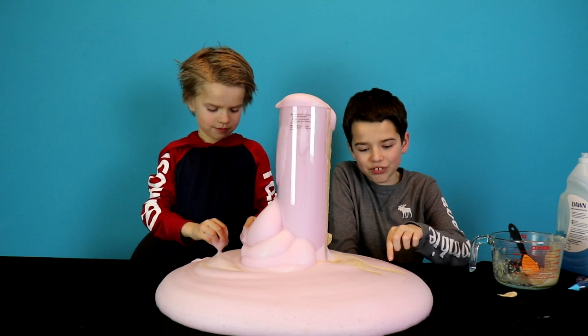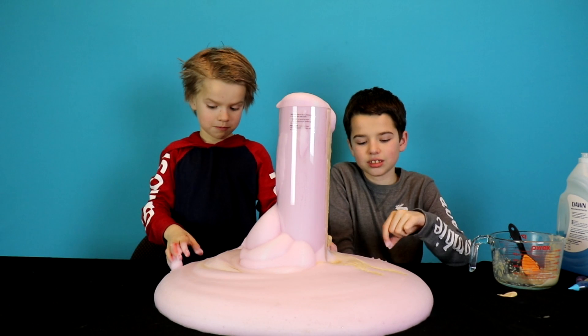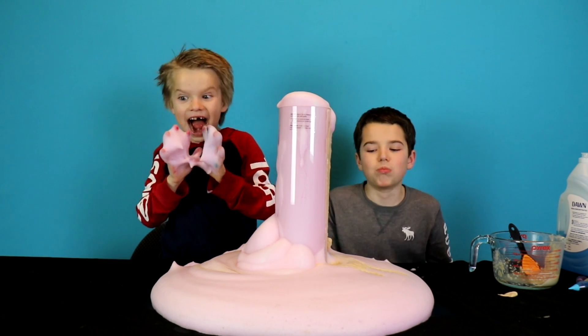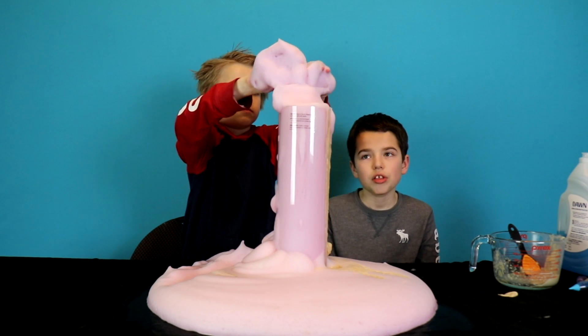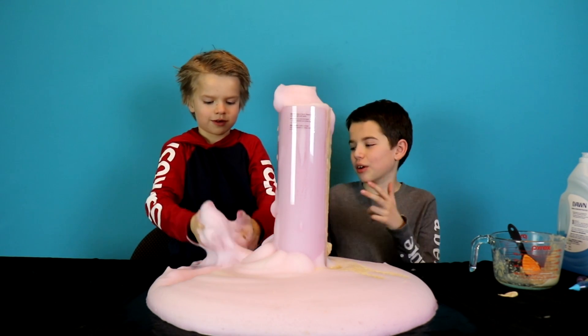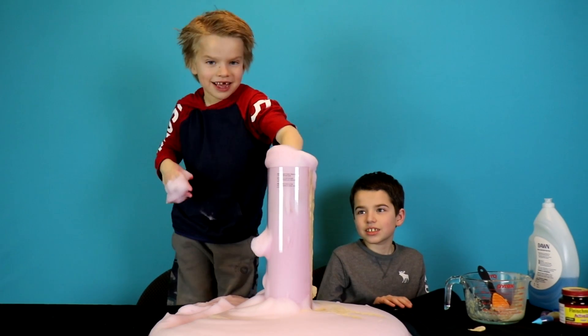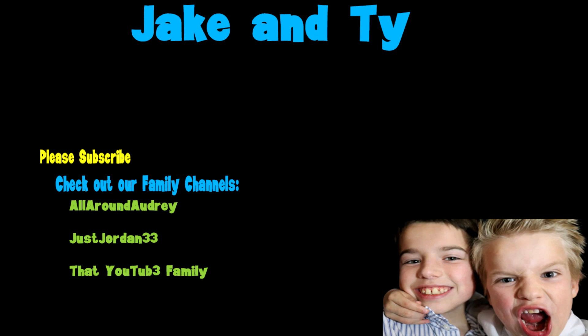So that's our elephant's toothpaste. It's now cold, but it's still going. Comment down below other experiments that you want us to try. Thanks for watching. Make sure that you like, subscribe, and share. Bye! See you next time.